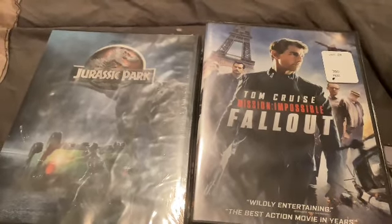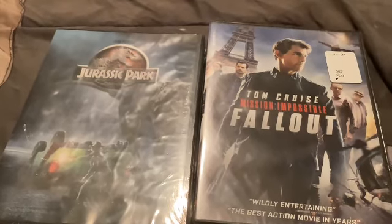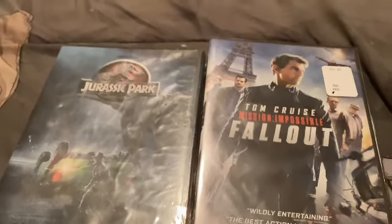Here are my two DVDs from Walmart. I got two DVDs from Walmart.